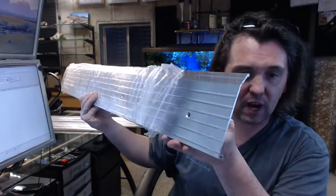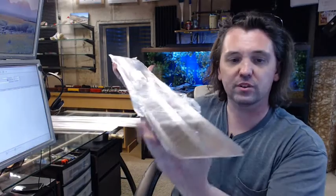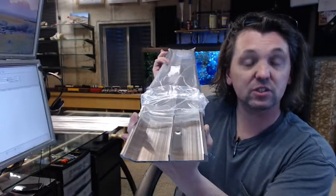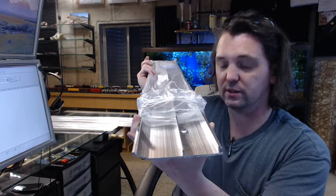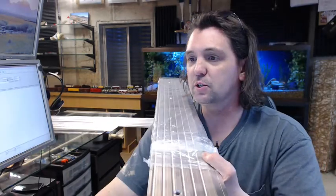It's got a fluted top to it. It's available in the aluminum finish that you see here, along with a dark bronze finish and even a solid architectural bronze, also known as brass.